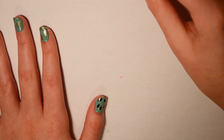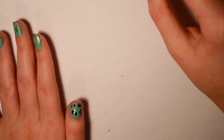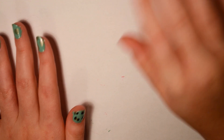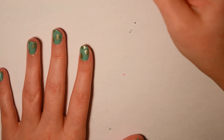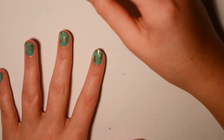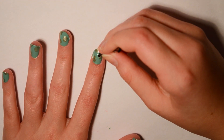I like this nail art because it's all abstract, so it doesn't have to be perfect. I'm a perfectionist, so a lot of nail art is really hard for me. I love this nail art because it's just so easy — that's all you have to do to create the dots.